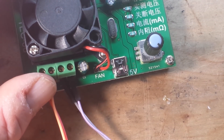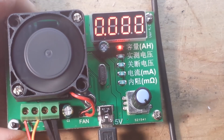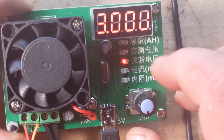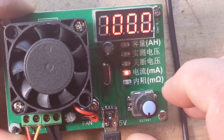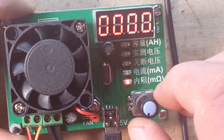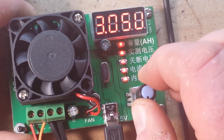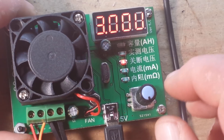Let's power it up here. I've got a mini-USB cable. So we have here our amp hours, this is our actual measured voltage from the battery, this is our cutoff voltage, this is the rate at which we're going to drain the battery in milliamps — so 1,000 milliamps, 1 amp — and this is the resistance of the battery. Now, out of all of these, there are only two that we can change. This one, and we change it just by clicking on this rotary encoder here. We can go all the way up to 12 volts. I'm going to leave it at 3 volts for this lithium-ion battery that I'm using.